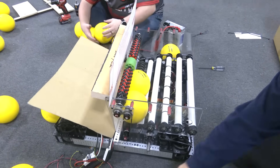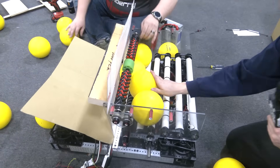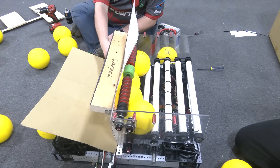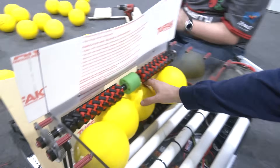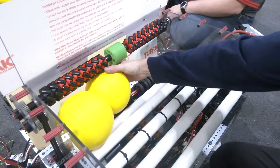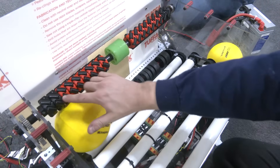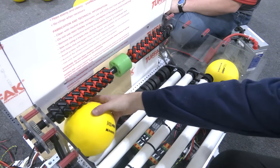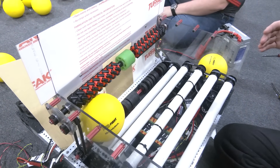Now we're going to do a four-ball stack that's really tightly compacted. What we're seeing is a byproduct of using the Thrifty squishy wheels without any spacers — they're actually moving around, which is causing a change in compression against the vectored intake wheels and altering the vectoring effect. And with all the balls jammed towards the center, it's causing a jam right there.